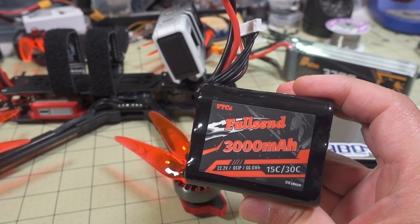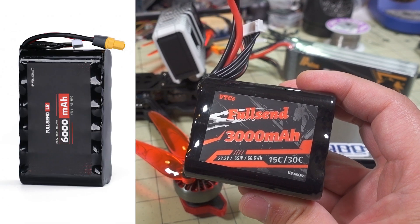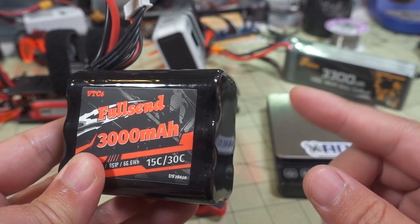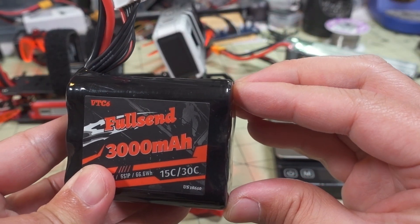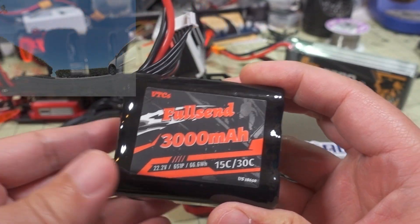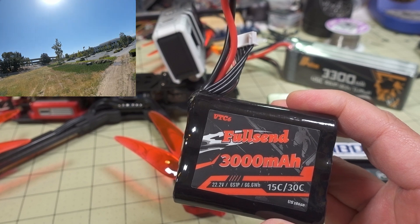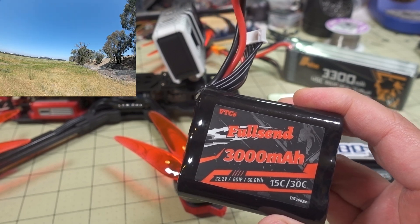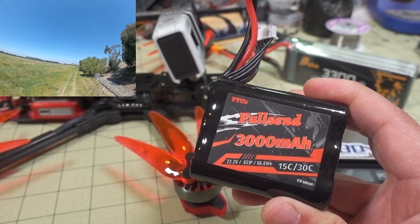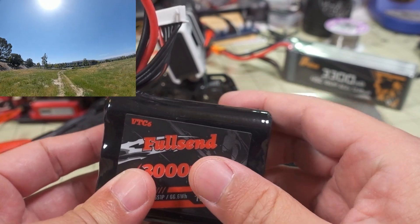Now, if you want even more flight time, which I haven't tested, there's actually the 6s2p version. This is a 6s1p pack — basically just six cells. If you get the 6s2p, you get two sets of six cells in parallel and you'll get 6,000 milliamp hours. Obviously it's going to weigh twice as much, so you're adding another 300 grams. It's not linear — you don't go from 25 minutes to 50 minutes; it's probably going to be something like 40 minutes because of the extra weight. They do sell the 6s2p, which is twice the length and twice the weight, but you're going to get more flight time. You'll have enough space on the deck for another six cells.